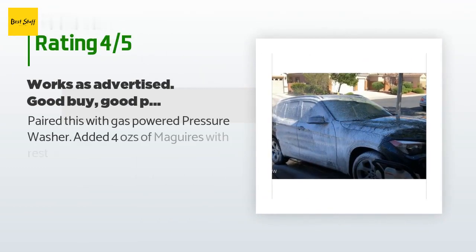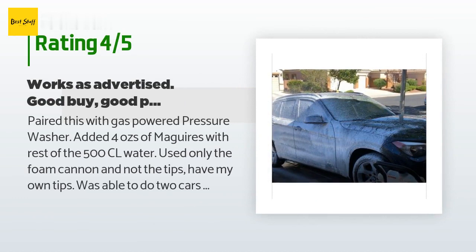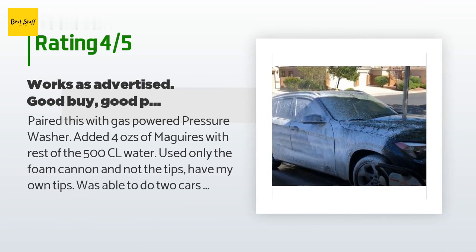There are 965 customers who have reviewed this product and the average rating is 4.8 stars. A customer said: I paired this with a gas-powered pressure washer and added 4 oz of Meguiar's with the rest of the 500 ml water. I used only the foam cannon and not the tips — I have my own tips. I was able to do two cars with a full tank reservoir.